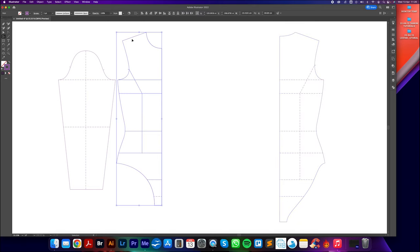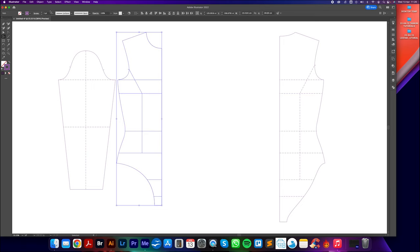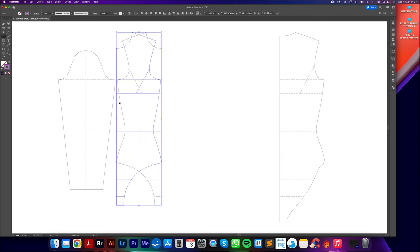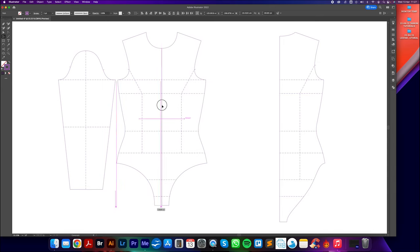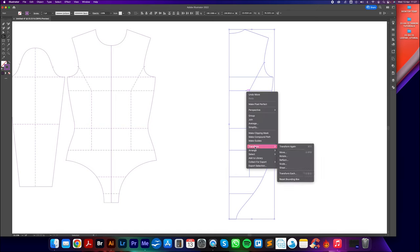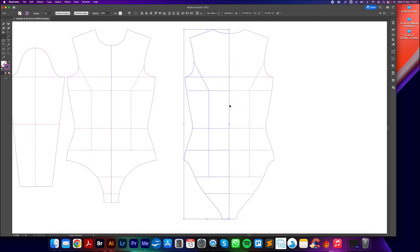Now I'm going to create an asymmetric neckline — a scoop that goes from left to right with one sleeve on one side and the other side completely open. I'll big-selection-tool click and drag over the front block, right-click > Transform > Reflect, select Vertical, then click Copy. I'll drag it to the right side, holding Shift to lock to the horizontal, and merge those two blocks at the center front. Then I'll do exactly the same with the back block — right-click, Transform, Reflect, Copy, and move it into position.